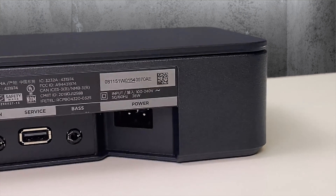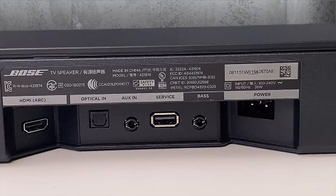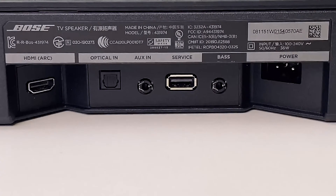The available inputs are a base module connection port, a USB plug for a thumb drive or other USB device, an auxiliary in, an optical in, and of course an HDMI ARC connection.